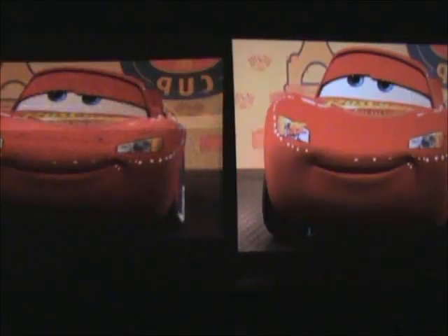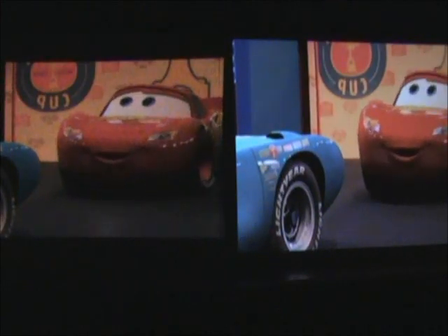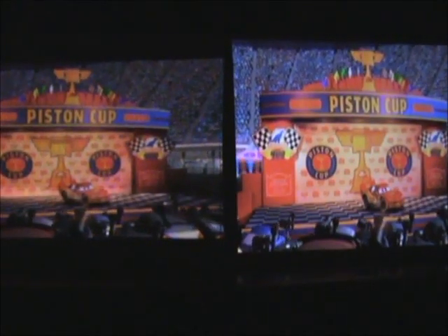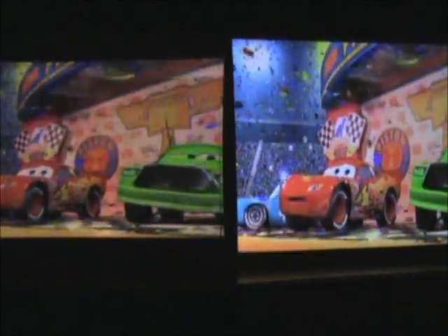I'm also looking at the colors — pretty similar, actually. If anything, the Show WX has deeper reds. Looking right now at the car, it has slightly deeper reds. There is noticeable speckle; the Show WX has some noticeable speckle at roughly a 48-inch diagonal image — I'm 47 inches away with a 1-to-1 throw ratio. The brightness isn't that far off, which is surprising because the PK201 has 20 ANSI lumens compared to the Show WX's 10 ANSI lumens. The PK201 does appear slightly brighter, but not significantly brighter.